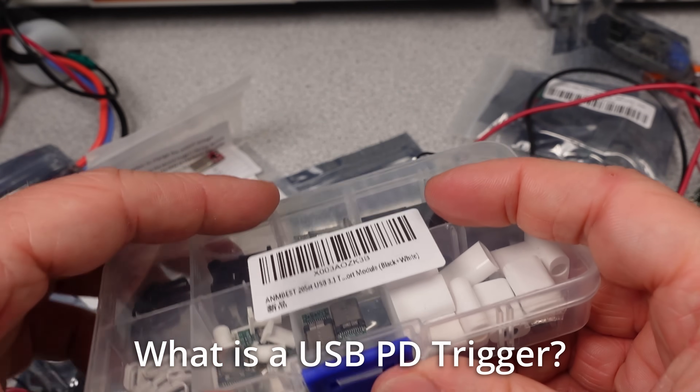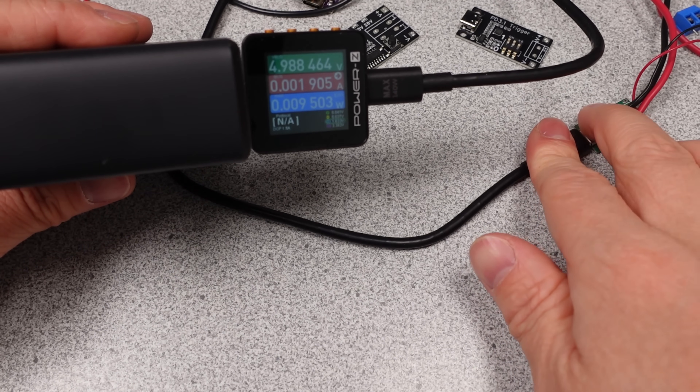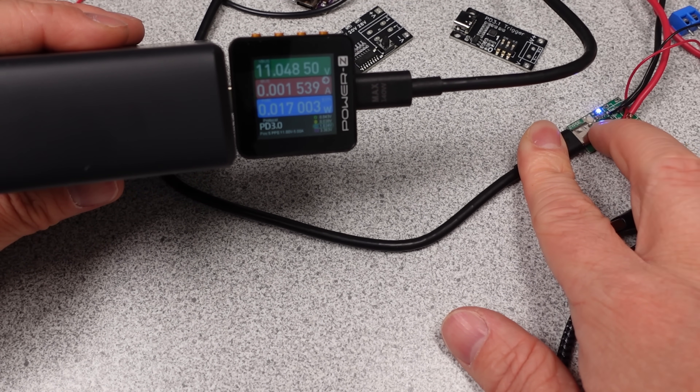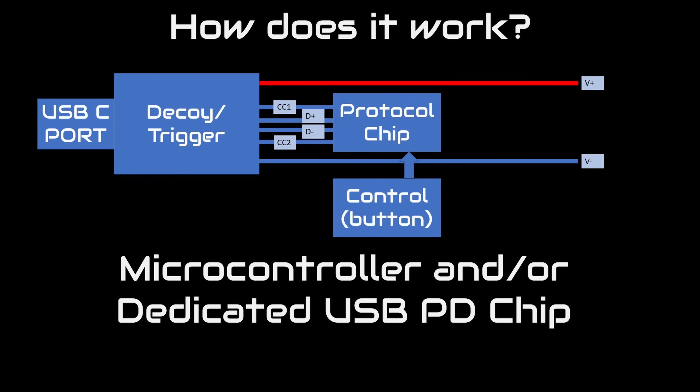So, what is a USB trigger or decoy? This is a device that generally has a special chip that enables the circuit to talk to a USB-C port. There is data that is communicated over the USB cable that your device uses to ask for power. If this communication doesn't happen, no power is delivered. You can try this out with a non-PD device — it won't let the USB port turn on. So these triggers enable the charger or power supply. They can communicate to ask for more voltage or higher power modes of operation. The operation is pretty simple, but there are a few pins required for communication. The CC1 and CC2 pins are where most of the data is transferred. The D-plus and D-minus lines are also connected for legacy support, but these don't send data as that would interfere with the USB data transfer.